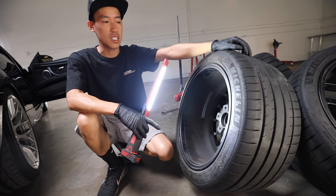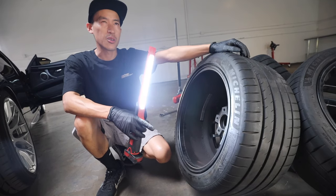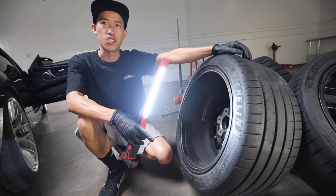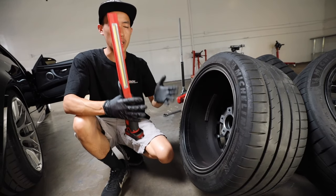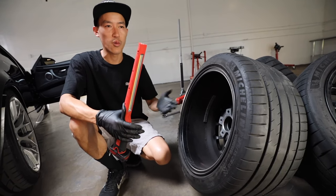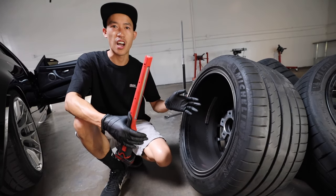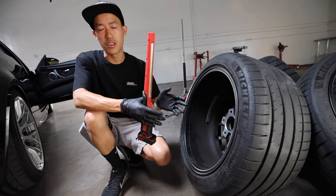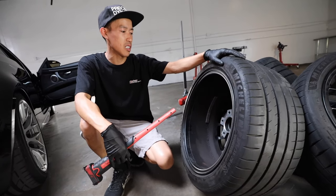We'll pull off the OEM wheels and look at the size, the width, and the offset. There's about 24 millimeters in an inch — every 24 millimeters is considered one inch. So if it's plus 45 on your stock wheels and you go to plus 25, you're going to add close to an inch. We'll just break it down and add it up like that. It's relatively easy.